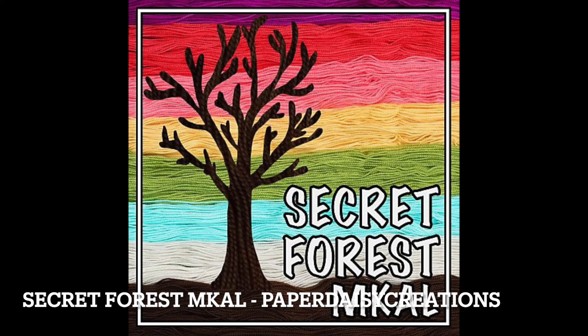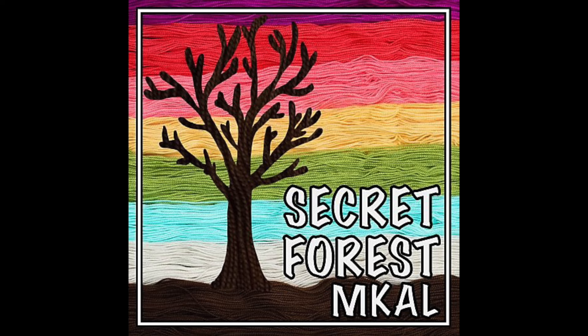The first on my Make Nine is my Secret Forest Mystery Knit Along. It is not a mystery anymore, of course — that was in September. It is a pattern by Paper Daisy Creations, the lovely Lisa, who I had an interview with last week. My Secret Forest is not even half done, so I want to try and finish it this year.